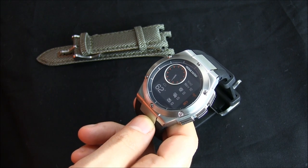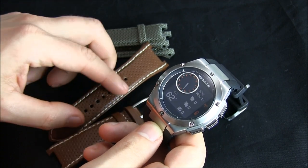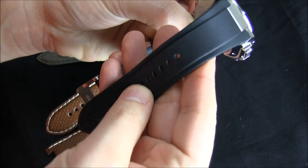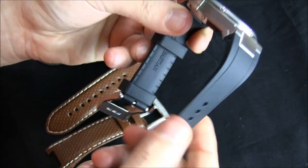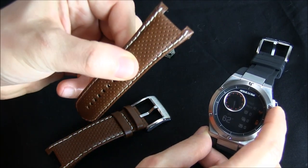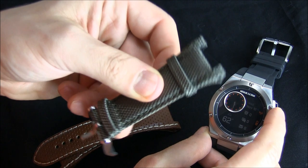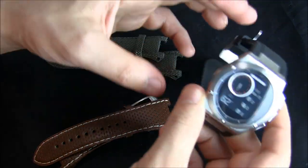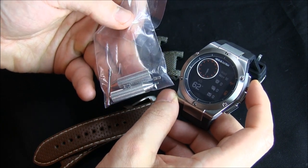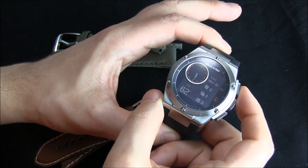Let me show you the other two straps that come with the watch. Since this is supposed to be a fashion item, you can switch it out. Currently it's on a black plasticky polyurethane strap. Then you have a perforated brown leather strap, which is nice. And there's a green khaki canvas strap, which I actually like a lot. It comes with changing tools so you can swap them yourself, and I think they did a good job of making this feel like a proper wristwatch experience.